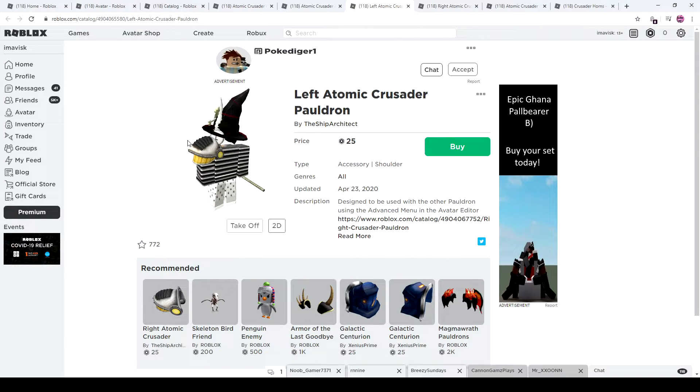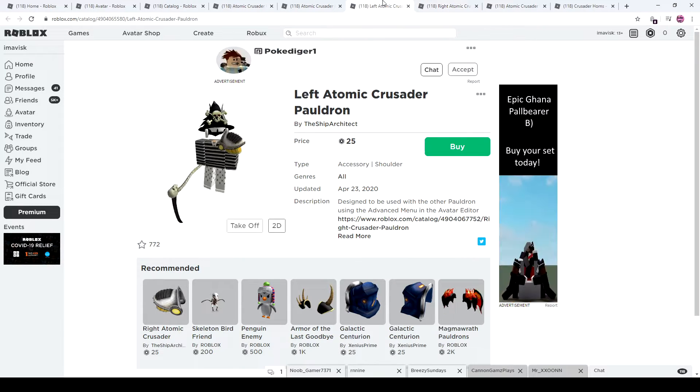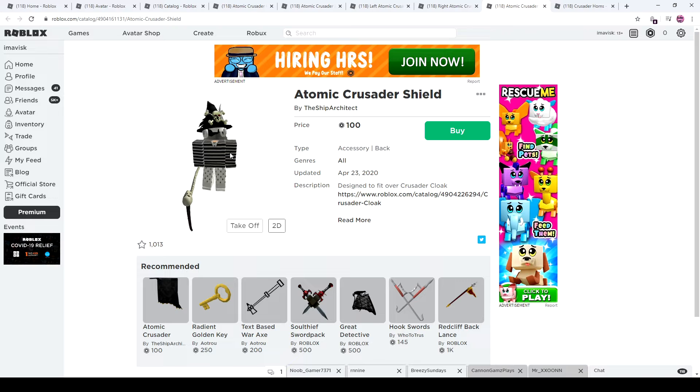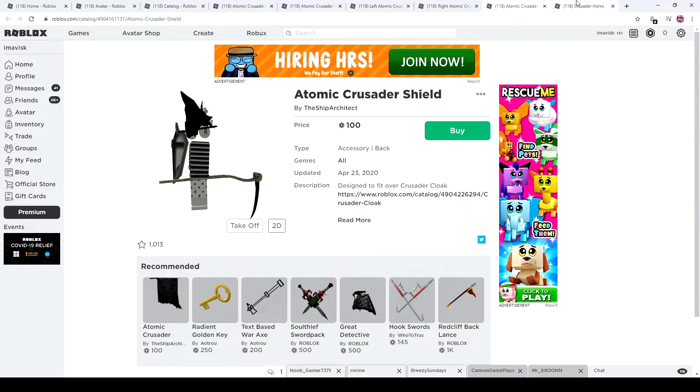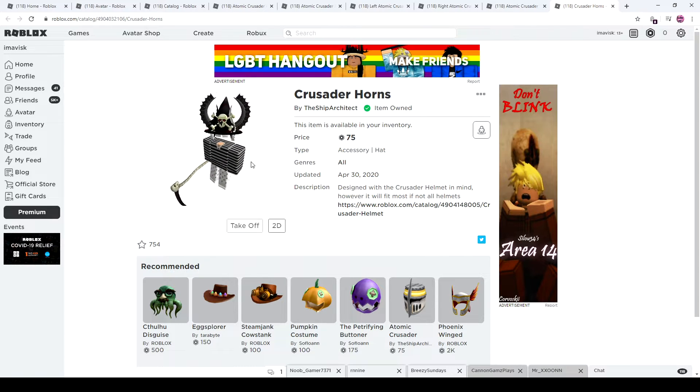Then we have the pauldrons for 25 Robux — this one is 75 Robux, by the way. So there we go, we have both of the pauldrons. And then we have the shield, which is a great back accessory. And then we have the crusader horns. I really like the horns — they look really cool for 75 Robux. A great deal, in my opinion.